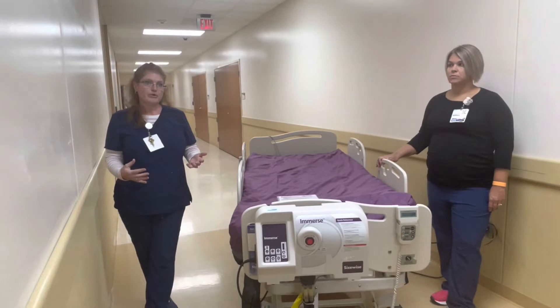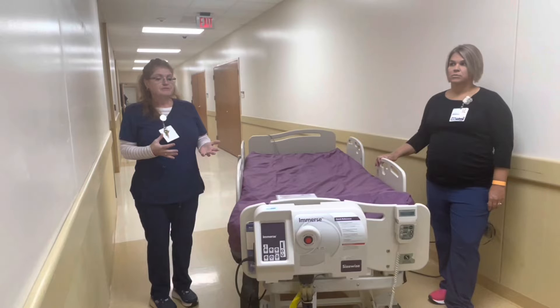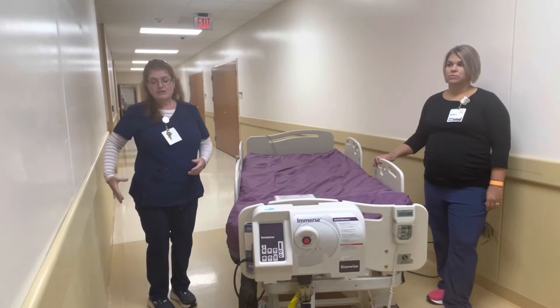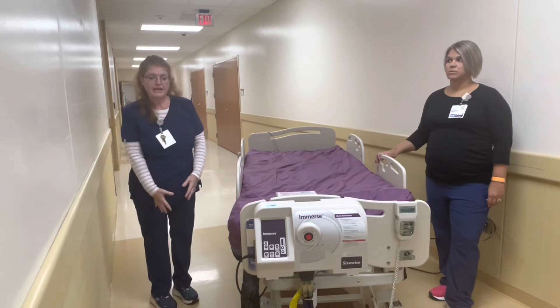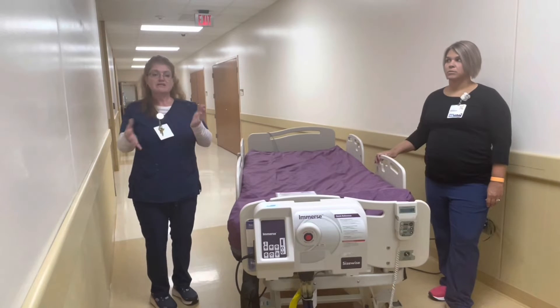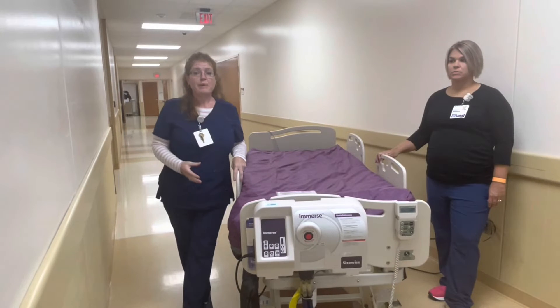If they have an unstageable, stage 3, stage 4, or deep tissue type injury on a hip and a coccyx, or on heels and hip — something that you can't effectively offload — it is evidence-based at that point to bump them up to a higher level surface than what we have in house.